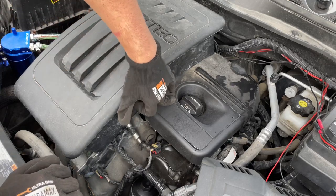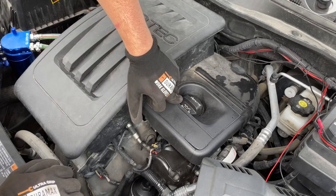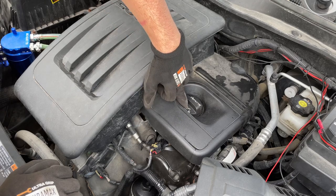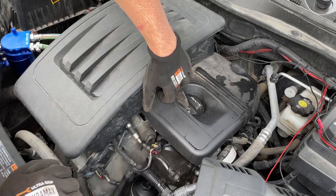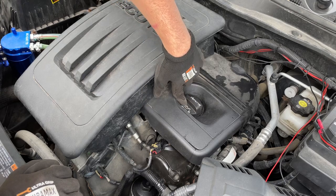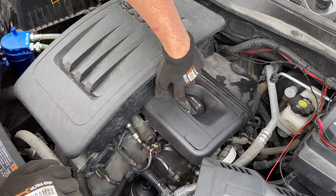In today's video I'm going to show you a quick, easy tip on how you can prevent condensation and moisture from building up on the underside of your oil filler cap. This will be the same regardless of the type of vehicle you have. If you do have moisture on the underside of the cap, it'll look like a brown mayonnaise or peanut butter smeared on the underside.